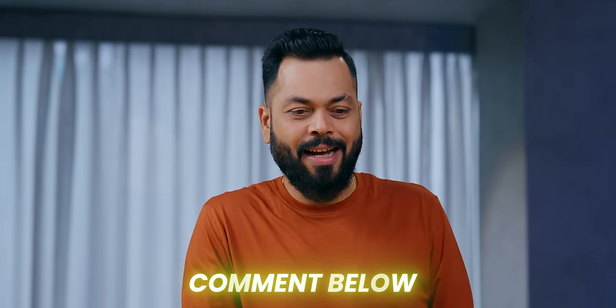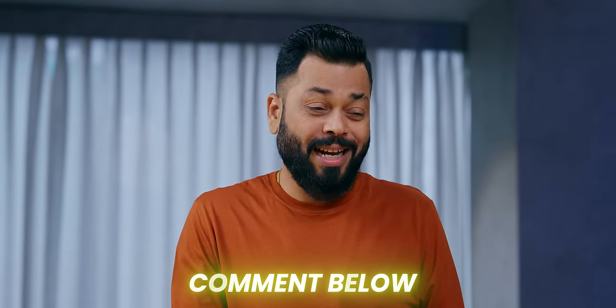This is Poco X6 — if you have any questions drop them in the comment section. Let me know if there's anything else. This was a great video, keep watching and stay safe.